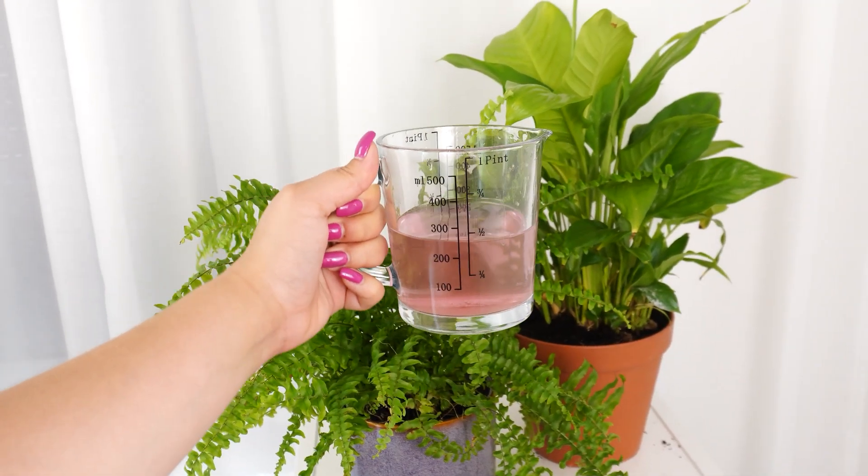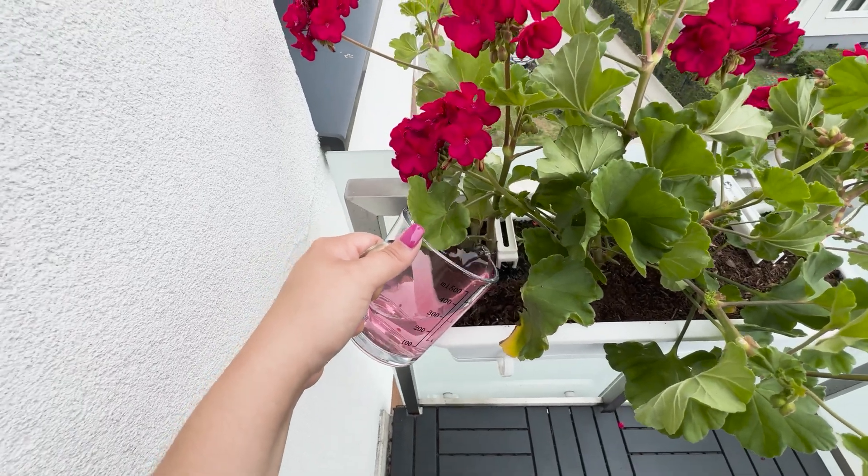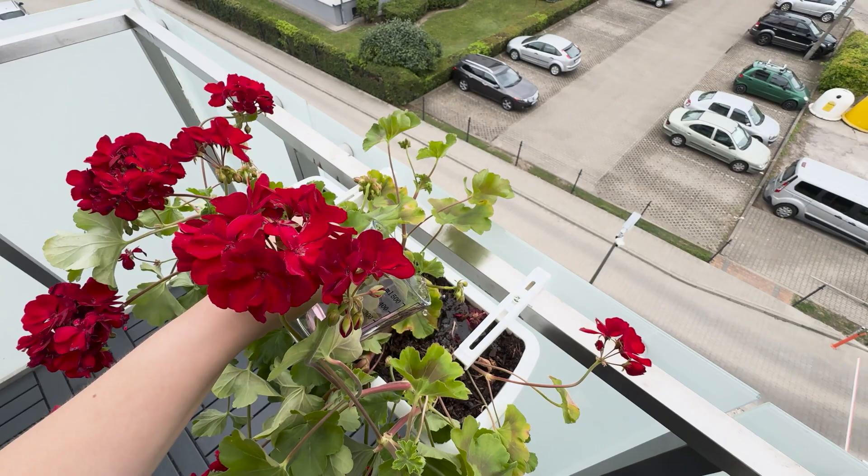This inexpensive trick is genius. Your flowers will reward you with vibrant growth. Give it a try, and watch your plants thrive like never before.